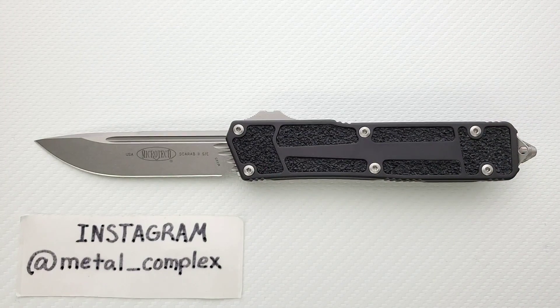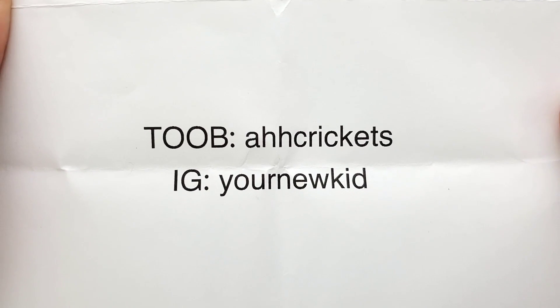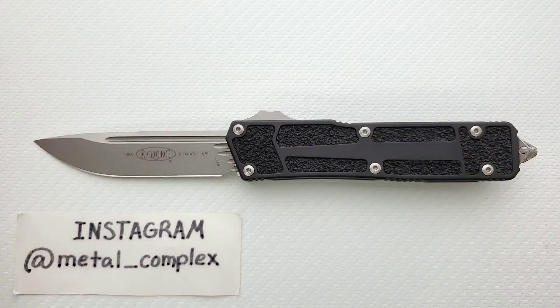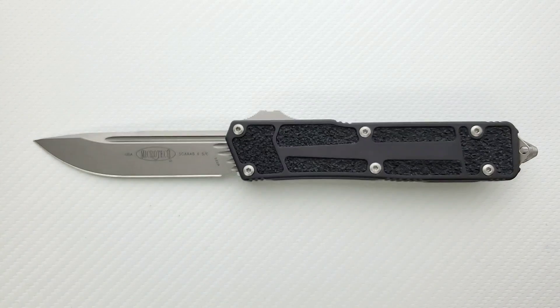I will link this guy down below. At the time of this recording they are difficult to find, but depending on when you're watching this video they might be easier to find. I'll also link Microtech Knives in general. This knife was sent to me by Ah Crickets — a name I've come to really enjoy — and his Instagram is YourNewKid. It's also because of my generous patrons; you can check out my Patreon right down below, and please follow me on Instagram at metal underscore complex.